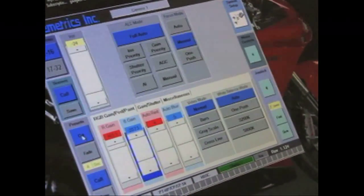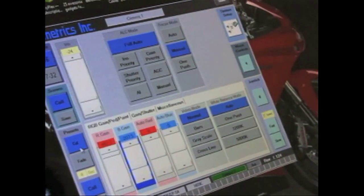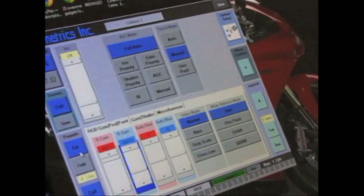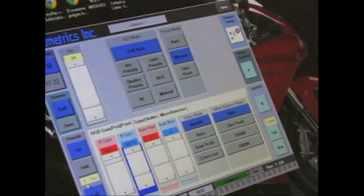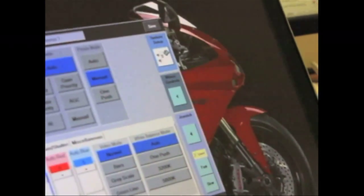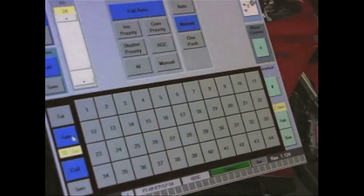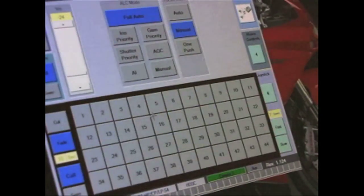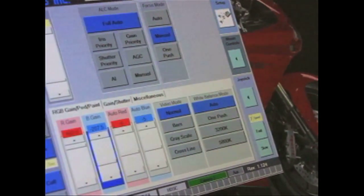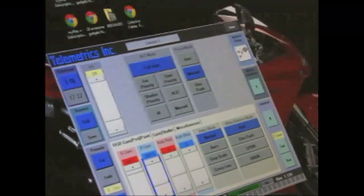Next are presets. We have two modes: cut and fade. Cut will move the pan-tilt as quickly as possible to the position. Fade will move to that position with a time parameter — slowly. Underneath fade there's a yellow box showing the time in seconds. In cut mode it's grayed out; in fade mode you can click and change it to any number — 30 seconds, 10 seconds, 5 seconds. That's the time it takes to reach the new position from wherever you currently are.